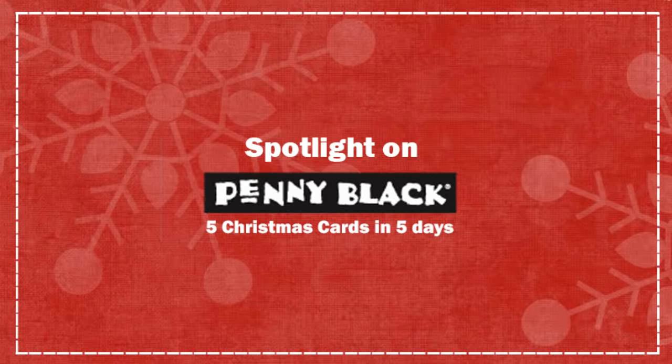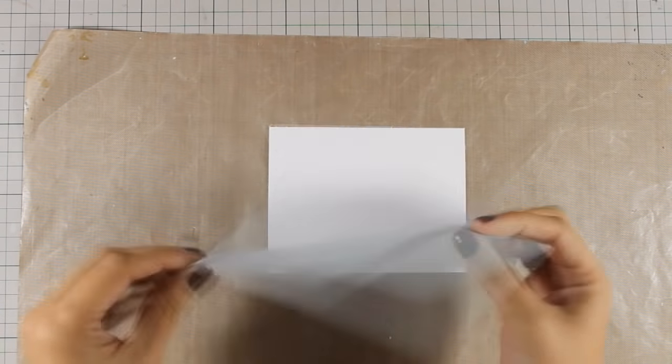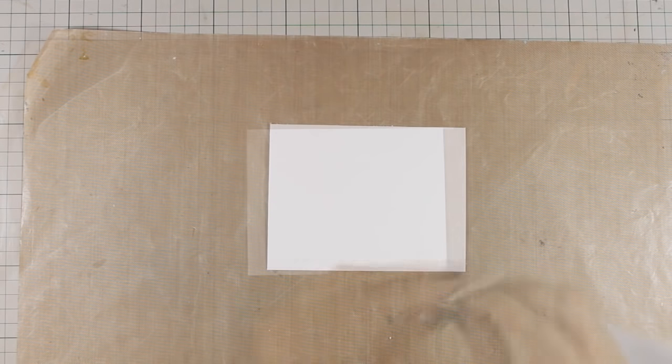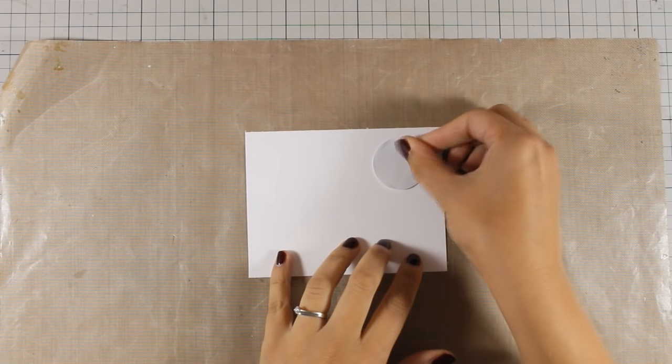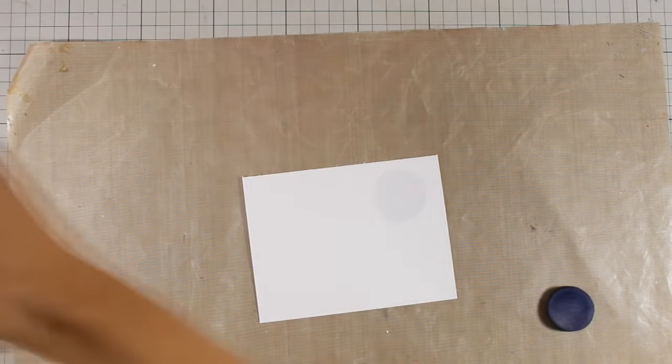Hi everyone and welcome to the third video of my week featuring Penny Black. Today I am going to create a lovely scene and I am starting by punching out a circle out of this masking paper. I am going to stick it on top of this white cardstock, which is slightly smaller than a standard card.